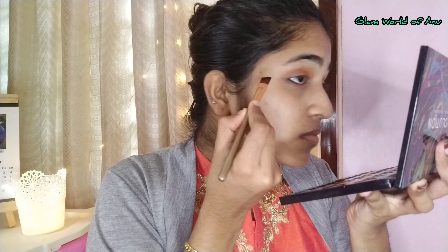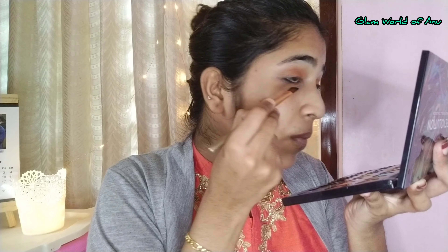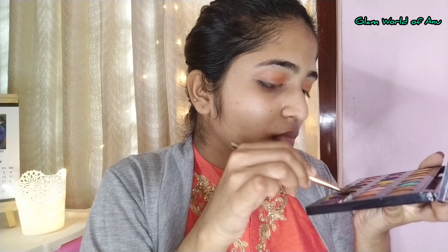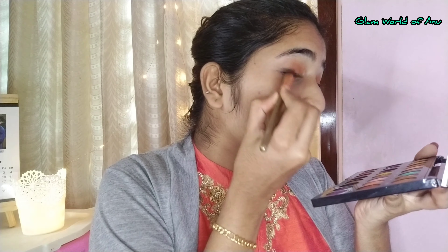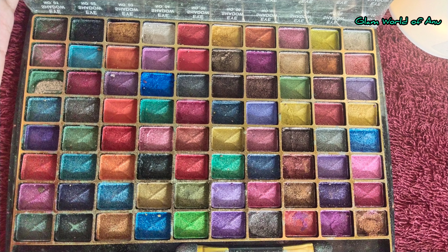I'm using a bit of a black shade — a pigment black. I'll blend it on the side. Then I'll use a small pink eyeshadow color, applied half and half. I'll also use a glitter shade, and then apply the black shade on the outer part to complete the eye look.